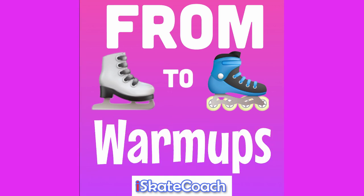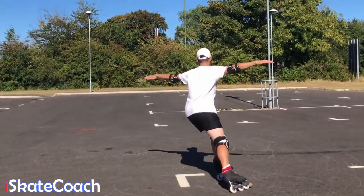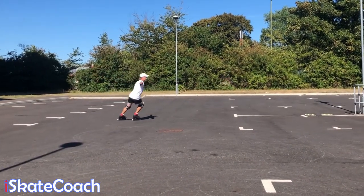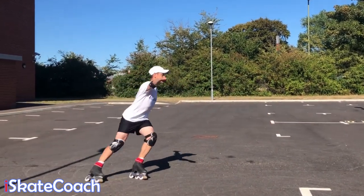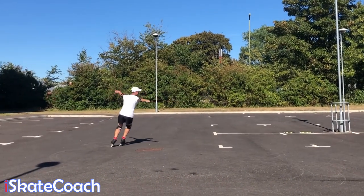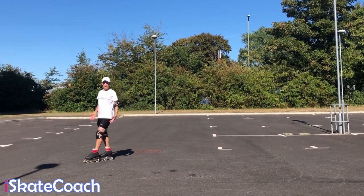Let's start with warm-ups. In our first warm-up exercise, I like to do some half lemon half swizzle pumps around in a figure of eight so I get both sides. The aim of this is to figure out how hard I can push before my wheels slip, because the wheels don't grip quite as well as the blades would on the ice. This is really just for me to get a gauge of how hard I can push.